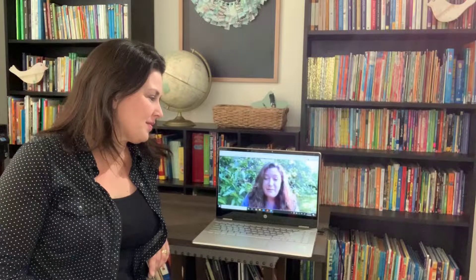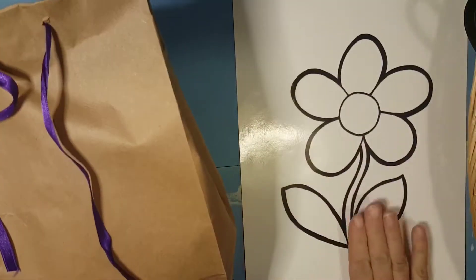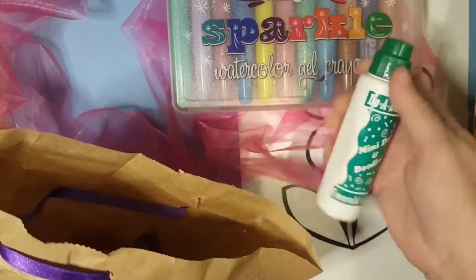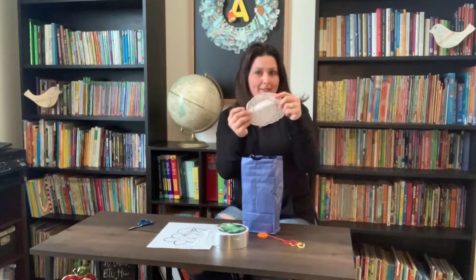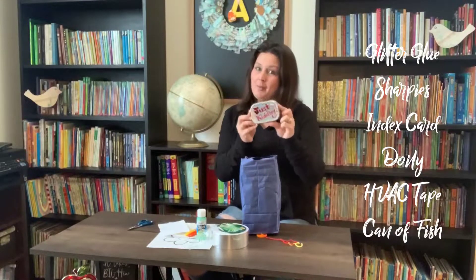And today is the day we get to see what each other made. You'll see in this following clip the items that Ms. Jennifer put in my bag for me to use. She was so nice to me. Here's a clip of the item that Ms. Shelly surprised me with.